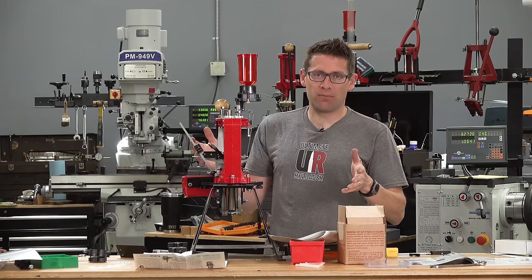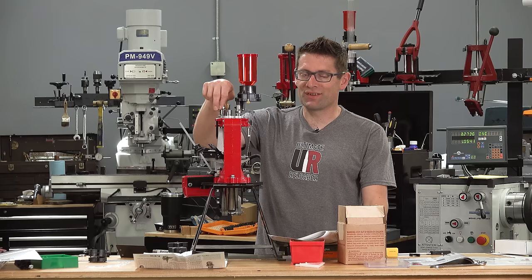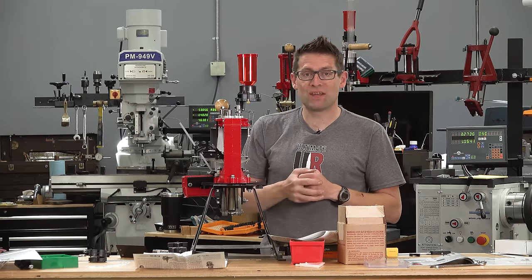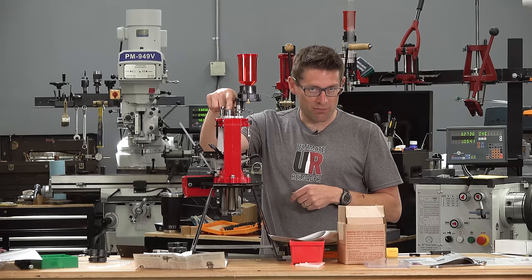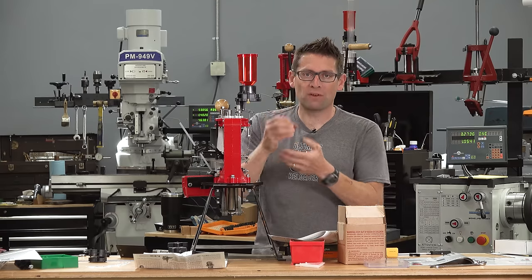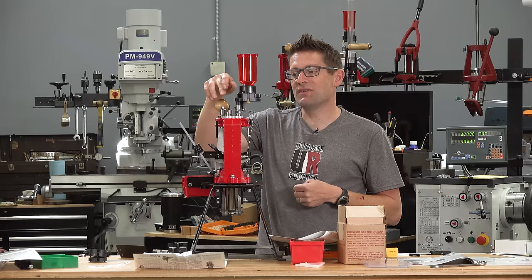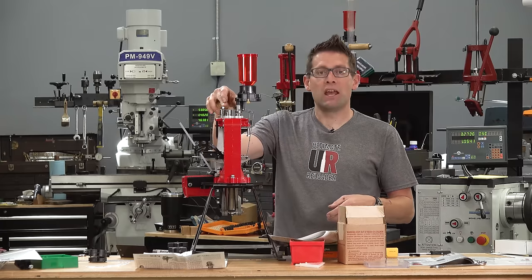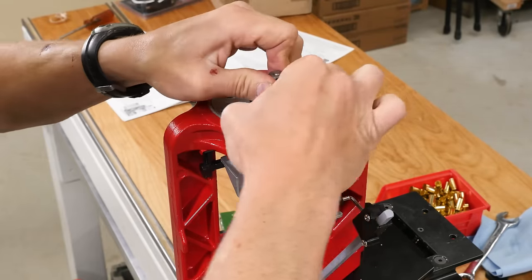For die setup, I'm using the three dies that came with the Loadmaster press kit plus a separate 44 Mag sizer die-primer. Lee actually recommends for optimal priming alignment — priming happens in station number two — that you run the sizer die-primer for the cartridge you're loading, nine millimeter in this case, with the decapping rod removed in station two. This way you're sizing while priming at the top of the stroke, perfectly aligning the priming setup with the shell casing. Instead of using a universal decapping die in station one, I'm using this 44 Mag die, which serves the same purpose — the sizing area is oversized and won't contact the shell casing. For both dies, raise the ram to the top of the stroke, screw the die down until it hits the shell plate, then lock in the lock ring.